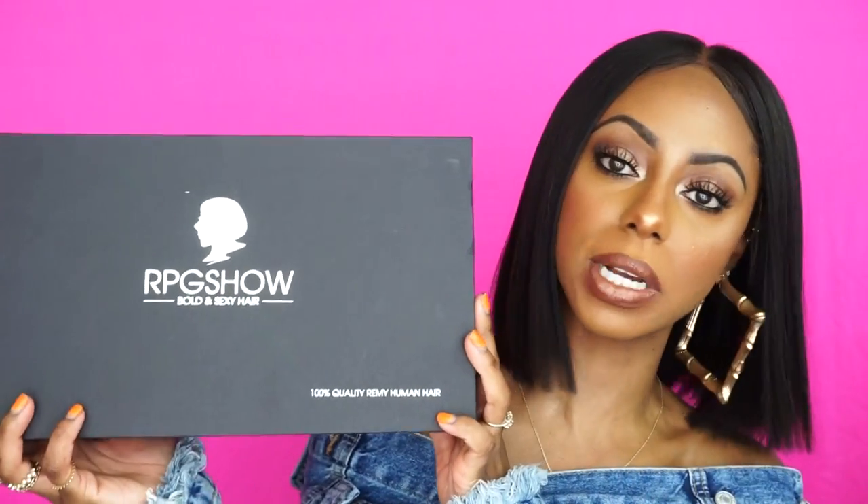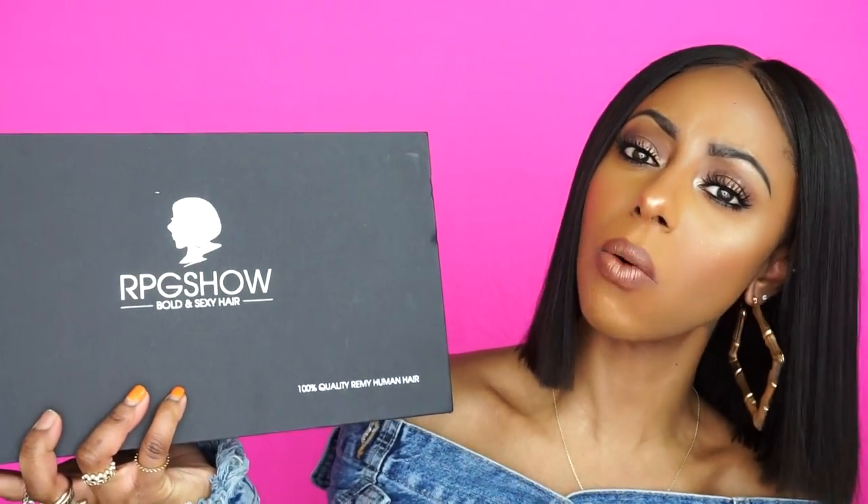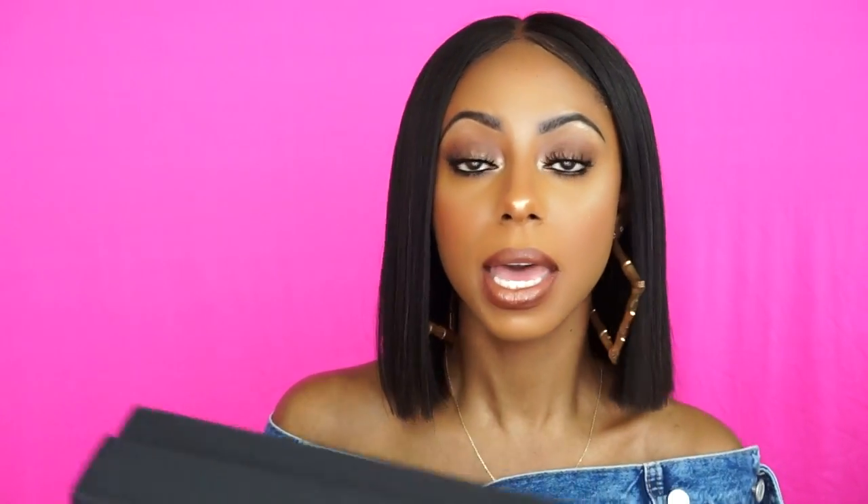This is the box that my unit came in. Thank you so much for improving on the boxes. Before, the boxes were not as sturdy as this, not as durable — even though I still have my boxes to store my wigs in. But I love how this one is hard. Stuff like this is important for wig wear. Some people are like, 'Why are you showing the packaging?' The packaging is important because you want to keep your wig up. I love the fact that this is an actual sturdy box so I could just throw my wig in there.